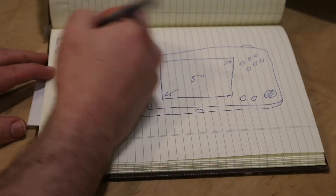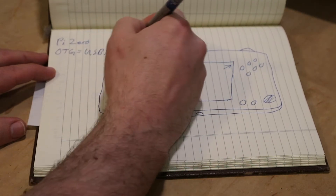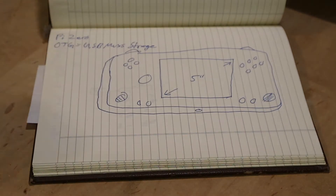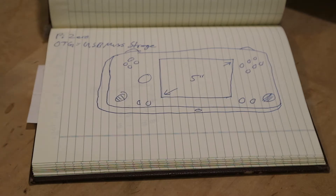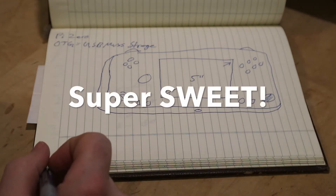Major parts: I'm going to use a Pi Zero W. Why? Because it has USB OTG and Wi-Fi, and both those things are awesome. You'll be able to just plug it in, it'll pop up as a thumb drive, there'll be a manual there, and you can copy ROMs over. It'll be super sweet.